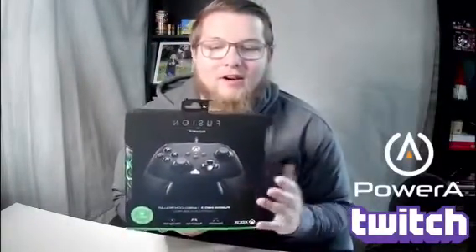Welcome back! I got some exciting news over here on the ThickBoyBeans channel. We have another controller that has come in — the Fusion Pro 2 by PowerA. I'm really excited about this. It works with the Xbox Series X and S, it is backwards compatible with the Xbox One as well, and you can also plug it into your PC through USB.